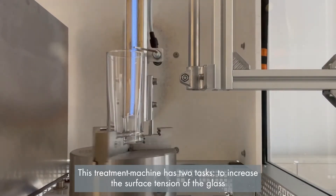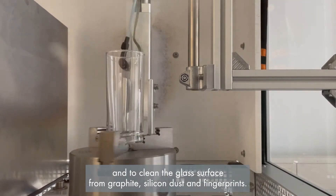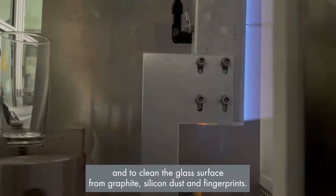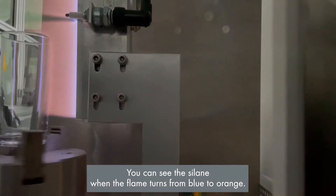This treatment machine has two tasks: to increase the surface tension of the glass, and to clean the glass surface from graphite, silicon, dust, and fingerprints. Silane is added to the flame to increase the adhesion. You can see the silane when the flame turns from blue to orange.